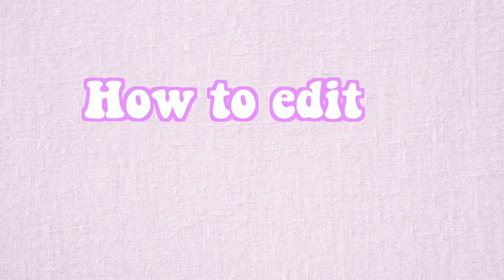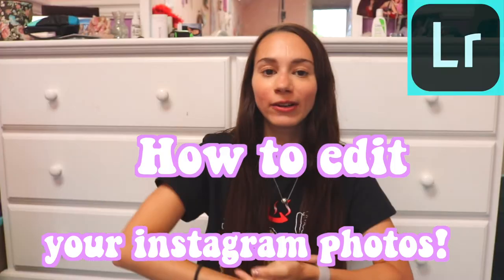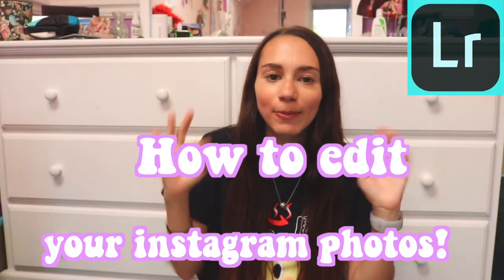Hey guys, what's up? My name is Jamie and today I'm going to be making a video all about how to edit your Instagram pictures in Adobe Lightroom, because that is what I use and that's what a lot of other people use whose videos I've been watching. It's super easy, super simple, and very fun.